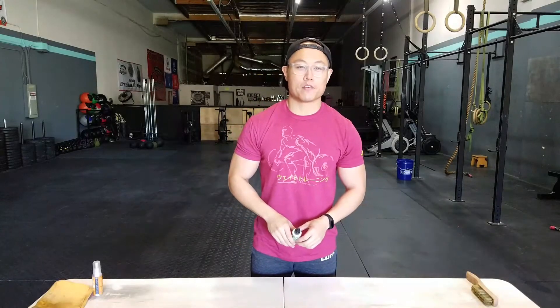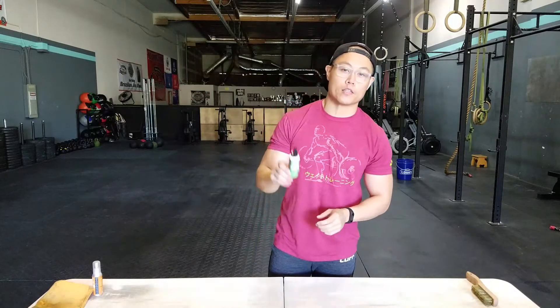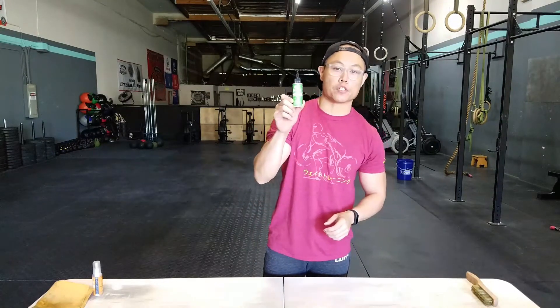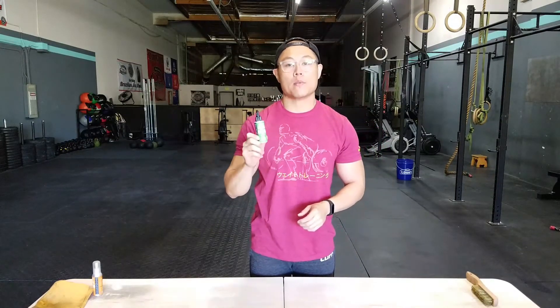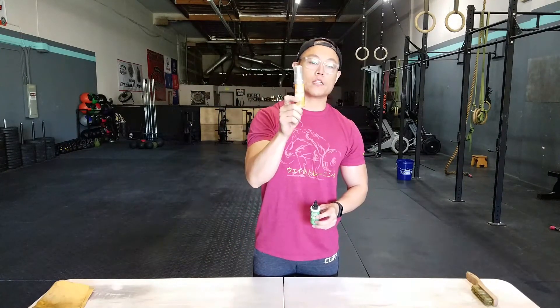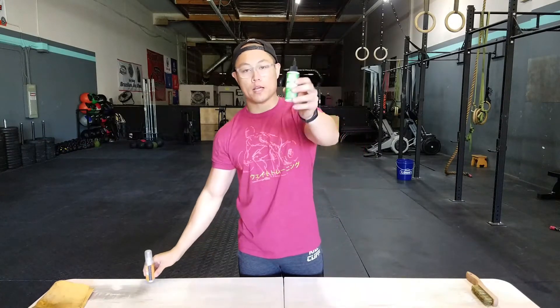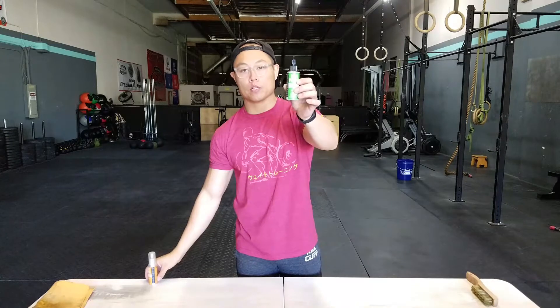Hey, what's going on guys, it's Joel here with as many reviews as possible. Today we're going to be doing a barbell cleaning video with the non-VOC version of Rust Patrol. In my last video I used the normal one, but the problem with this one is that you can't actually get it in California, whereas this one is available in California.